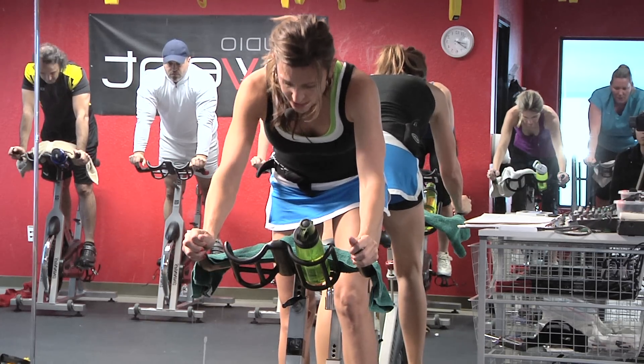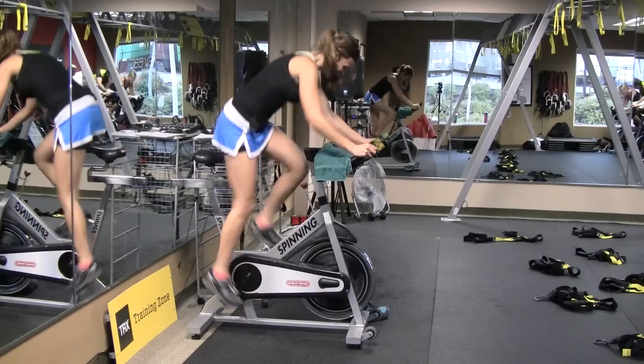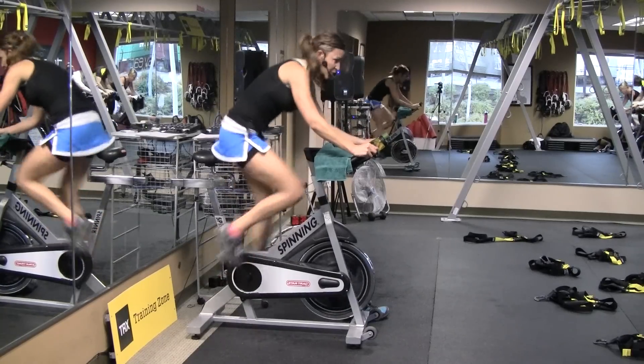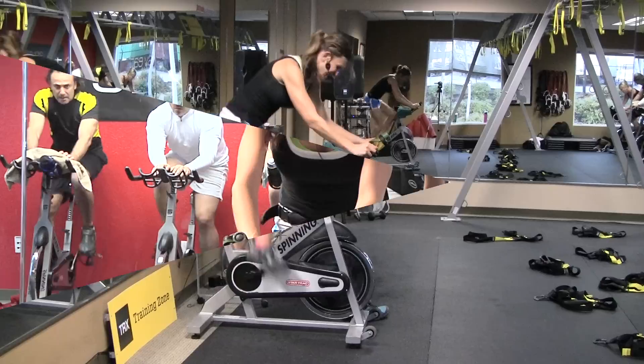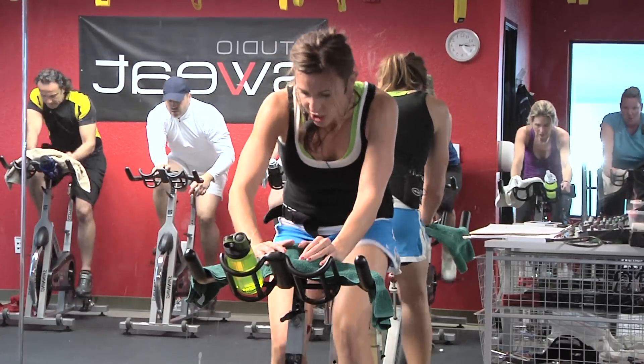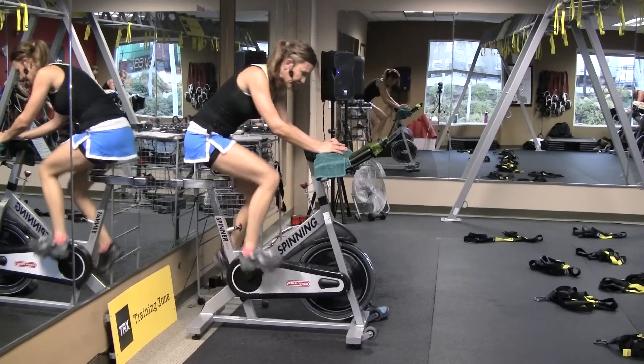Four, three, two — gate drop, go. You're going to fall behind if you don't take out of that gate. Perfect, add a gear. As you add that gear, it's going to take you right between the beats.